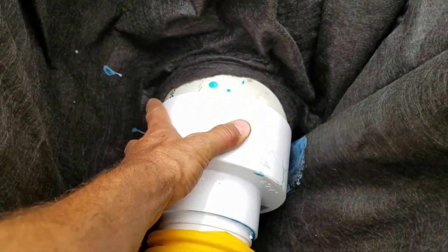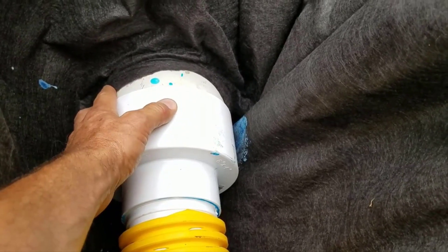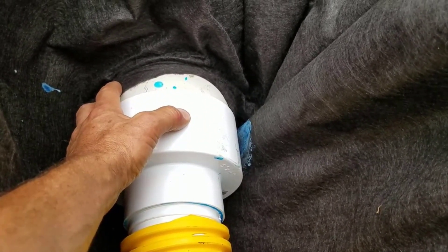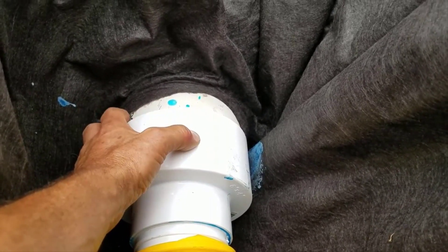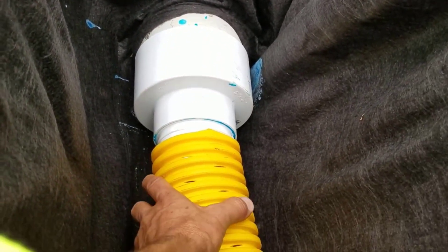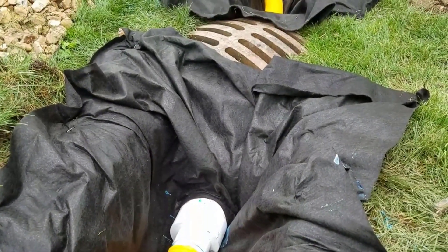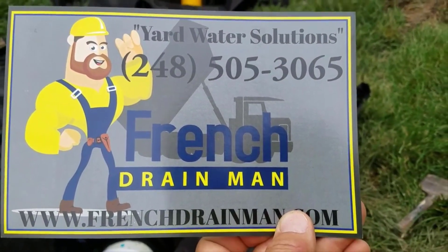We have a coupling that hooks up to the sleeve. This is a really funny size — it appears to be six-inch schedule 40, but it's not, and there's only one manufacturer that makes it. It's a real hard one to figure out how they ended up going with this size. Anyway, there's only one company that makes this coupling. So it's a six-to-four, and then we go to our adapter that we snap the French drain pipe onto. This is how we connect a French drain in yard to a storm drain catch basin. For a French drain system done right in Macomb Township, Michigan, give us a call.